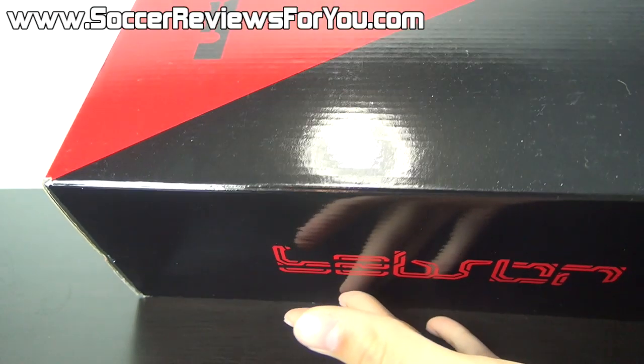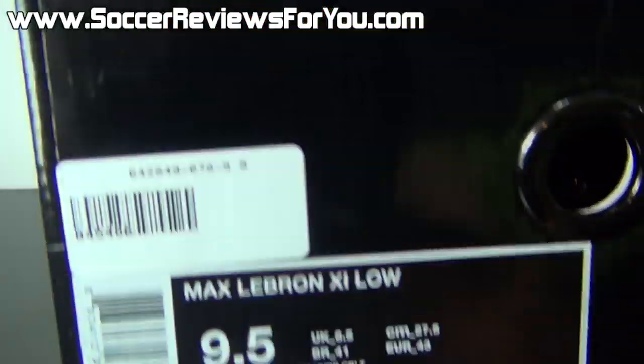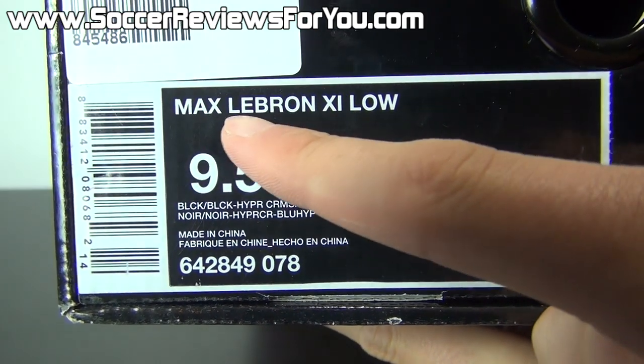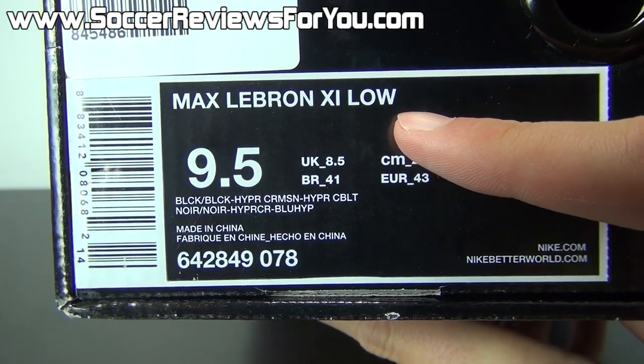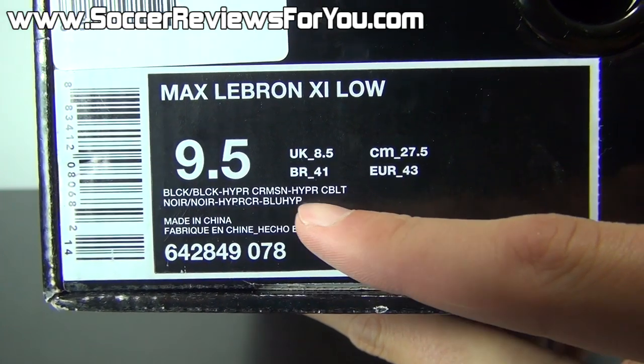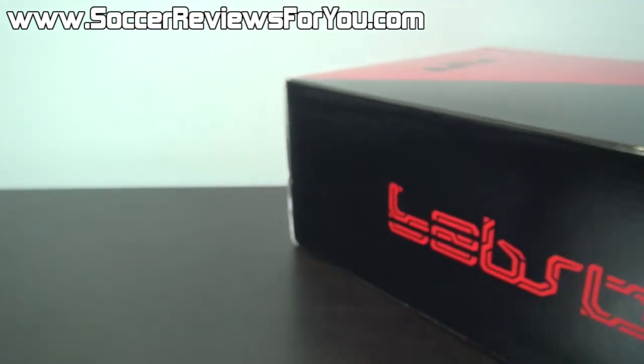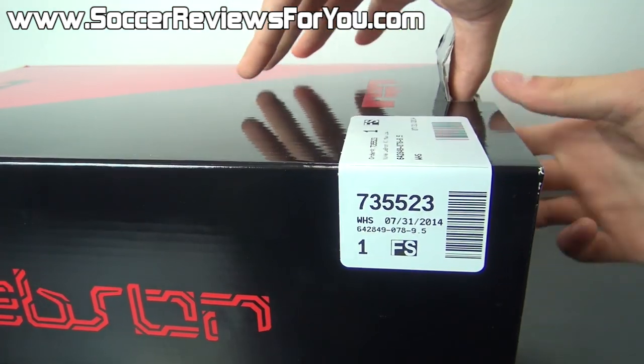It comes in the same red and white drawer style box that you get with the standard LeBron 11s. The label lists it as the Max LeBron 11 Low, size 9.5 US. The colorway is black black, hyper crimson, and hyper cobalt. The retail price sticker is ripped off, but I believe these retailed for either $170 or $175.